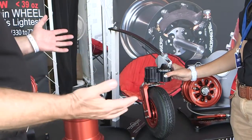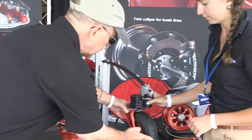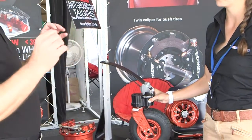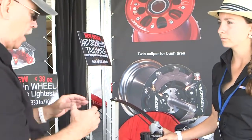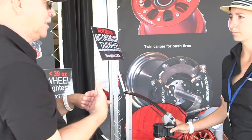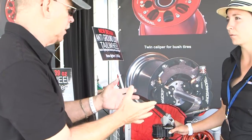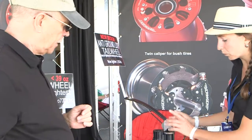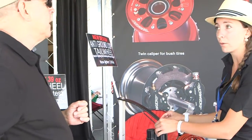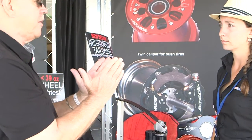When it releases, you have a standard tail wheel with what's called a trail — the distance between the pivot fibers and the wheel axis. So when you're taking off or landing and you don't want the back end to come around, you keep it in the locked position. When you're ready to ground maneuver, you pull the unlock cable. The key difference compared to a standard lockable tail wheel is that you still have steering capability in the locked position, whereas a standard lockable tail wheel just fixes it straight.